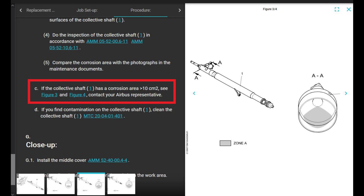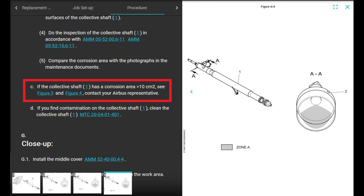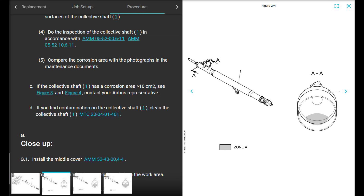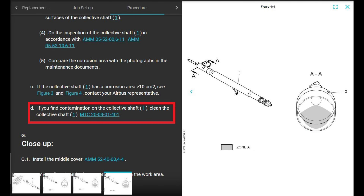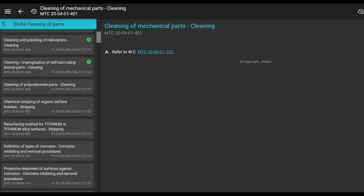If you go to the next step, it says if the collective shaft has a corrosion area greater than 10 square centimeters, see figures three and four and contact your Airbus representative. You're probably in trouble at that point. Look at figure four for greater than 10 square centimeters — figures two through four are just the references to figure out how much area they're talking about.